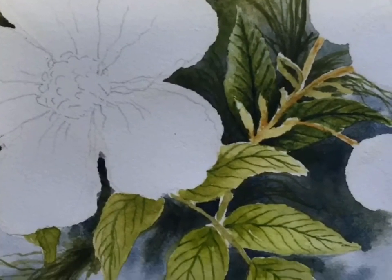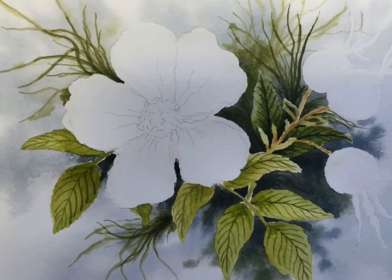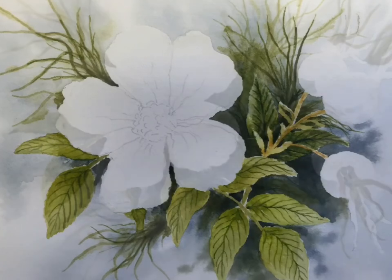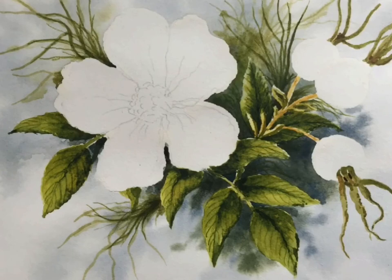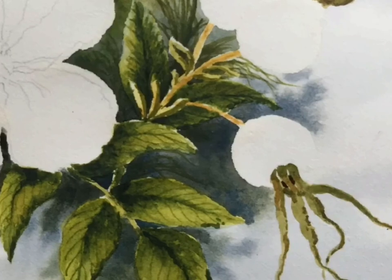I still wanted a more intense look, so I added more color to the background. I really wanted the rose hips to pop out, so now I'm adding greens in the background — you'll see there's more light coming through — adding a lot more texture and detail to the leaves.